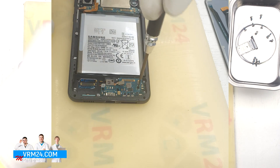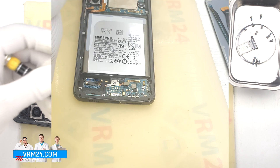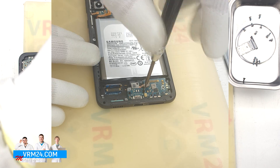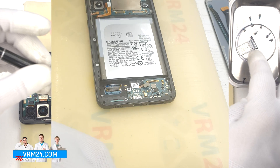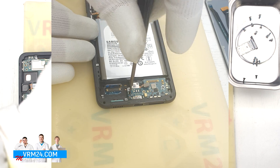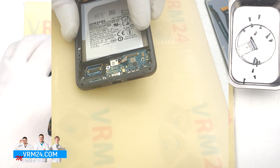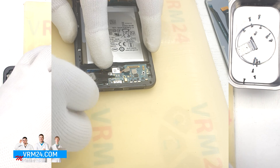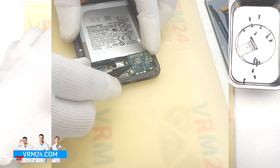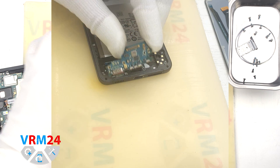So we need to unscrew the three screws securing the subboard. The screwdriver is the same, Phillips 1.5 mm. As we can see, the screws are black in color and obviously different from the previous ones. And we can remove the subboard. Carefully hook over the edge and try to lift the subboard — the subboard is slightly recessed. The fingerprint sensor cable is thin and easy to damage, so be careful. And we take out the subboard.